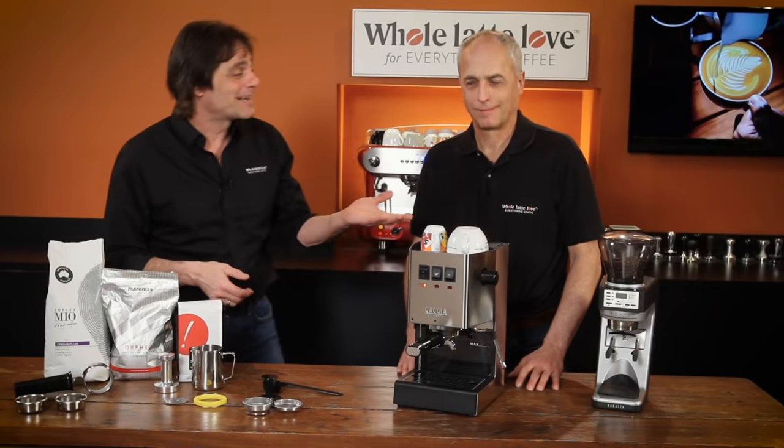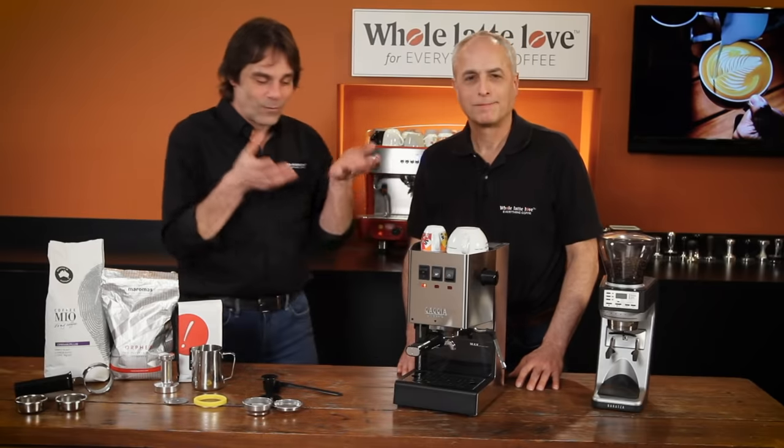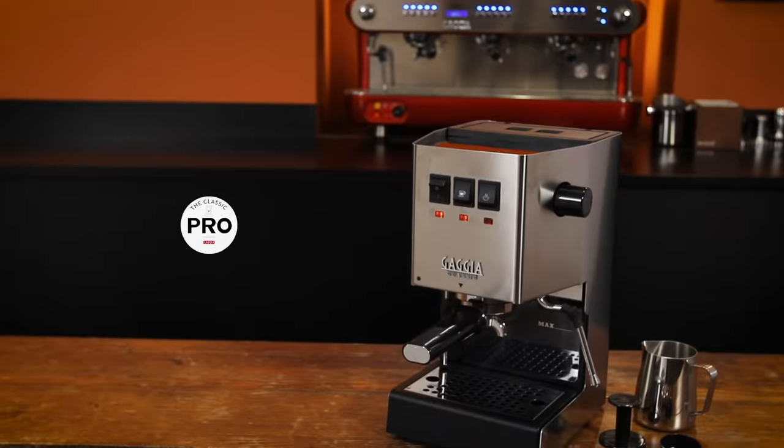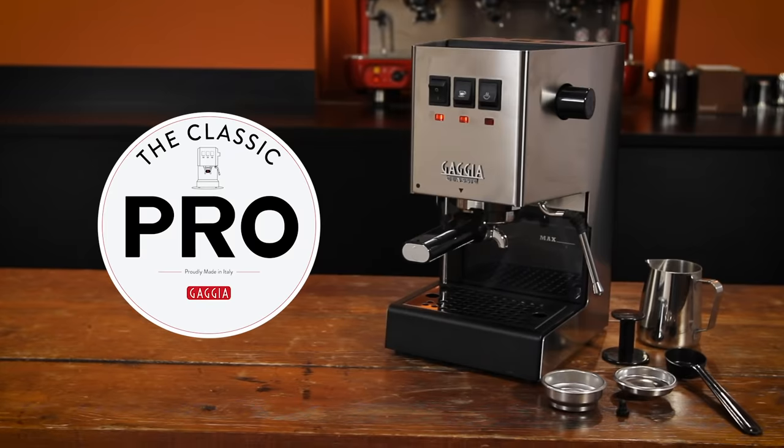Hey espresso lovers, Mark and Todd here from Whole Latte Love. We got something really special. What are we looking at? Yeah, pretty excited — actually real excited. This is the Gaggia Classic Pro. Just got it in and we're happy to show it to you.